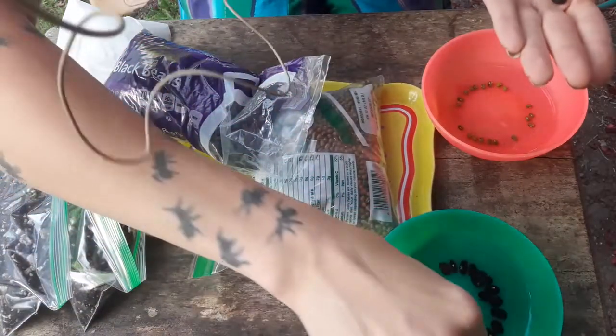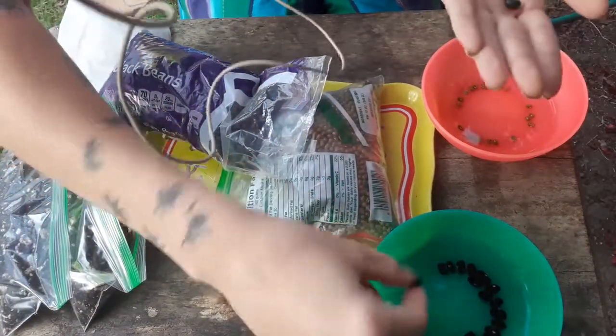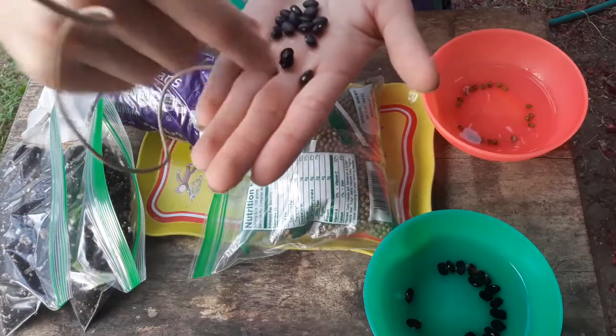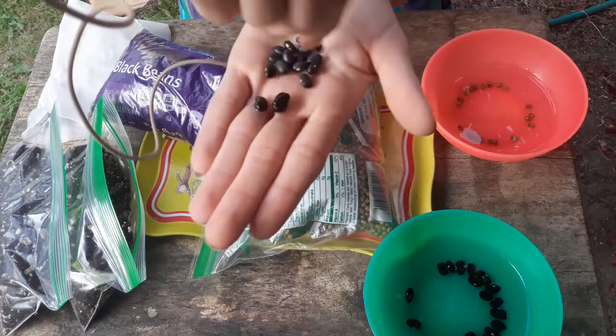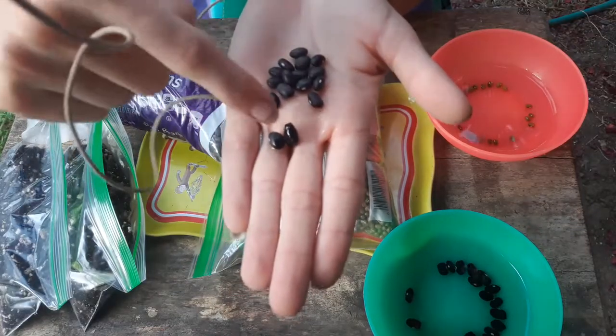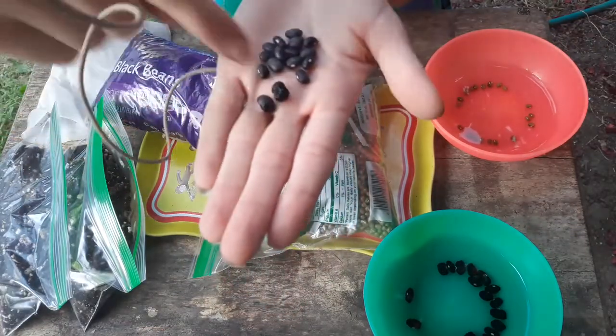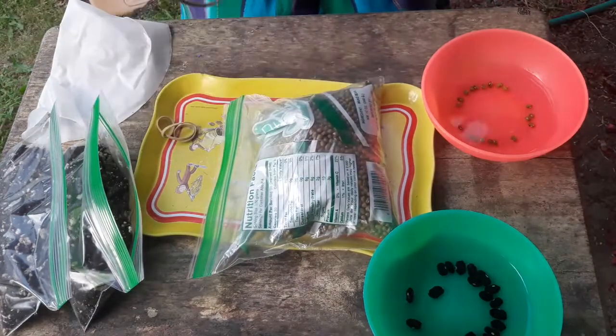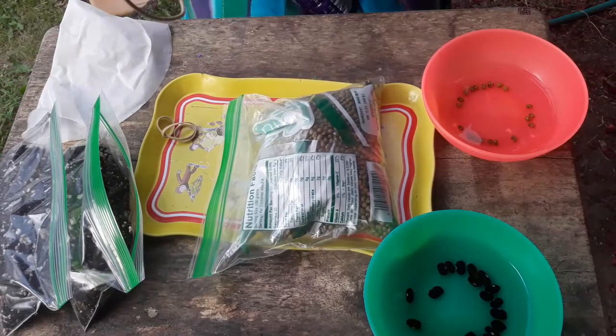The seed coat starts to slip a little bit on these too. I've got the moist one on the left and the dry one on the right — it's just absorbed a bit of water so that it can start its germination process.